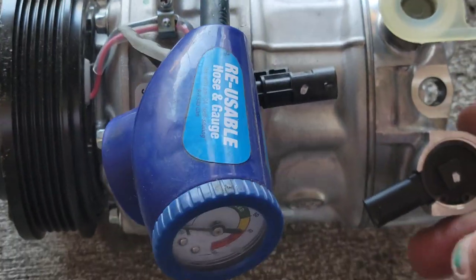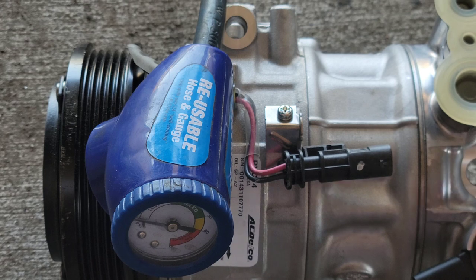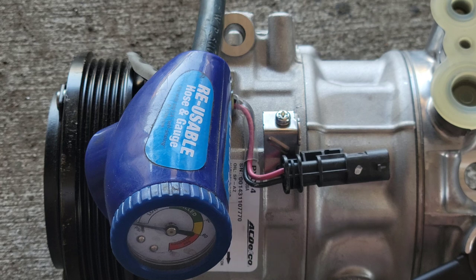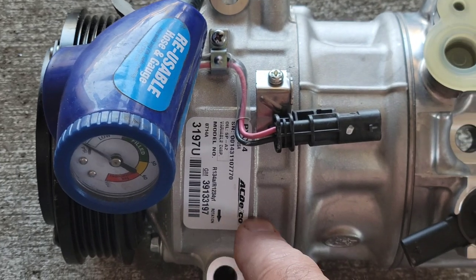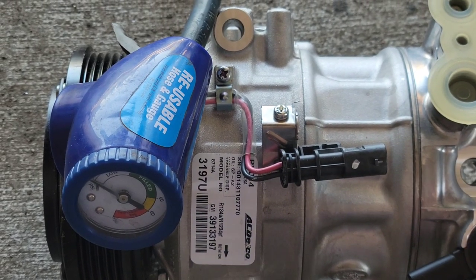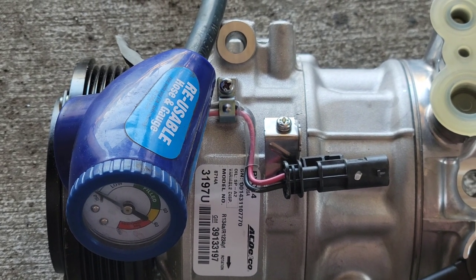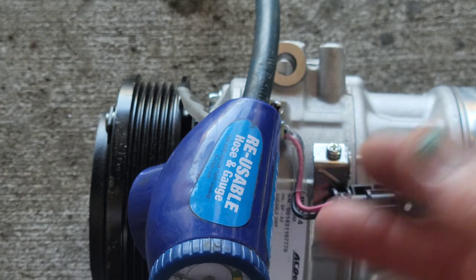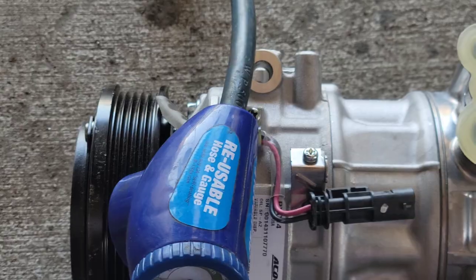If yours is bad — you've tested it, the gauge is not moving when you start the engine, the clutch is engaging, and you don't have any leaks — you have a couple of options. You can replace the whole compressor; I got this one off eBay, it says AC Delco, I'm not sure. Or you can replace this valve right here. The valve comes out with a snap ring, but you need to evacuate and recover the Freon first — take it to a shop or buy a recovery machine.